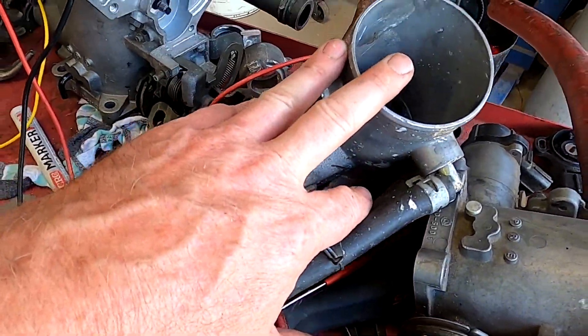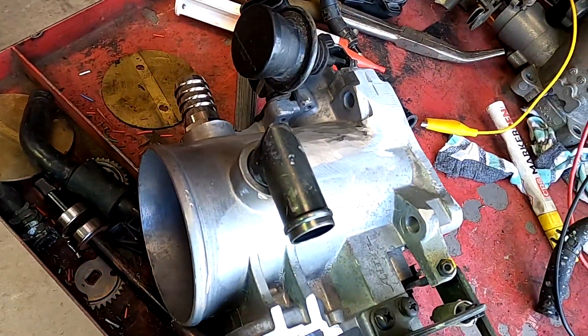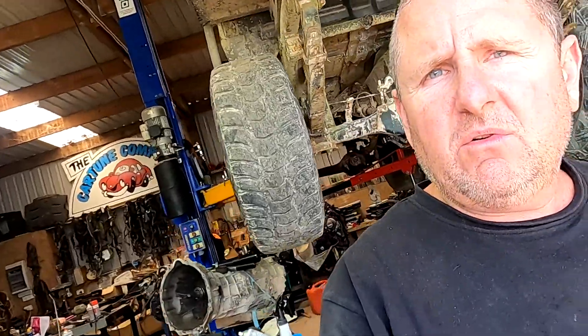I've just been explaining throttle bodies and the dampeners, and we're going to set up the TPS on this throttle body with a multimeter. This can be done in the car or out of the car. Once the throttle position sensor is set, if it adjusts significantly, there's a problem. A lot of guys fiddle with throttle position sensors and set them wrong — if set wrong, the transmission won't shift correctly, you'll have idle issues, and they generally don't drive as nicely. They should be set correctly, pretty much in factory position.